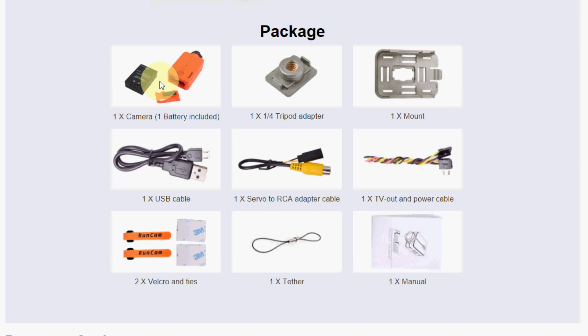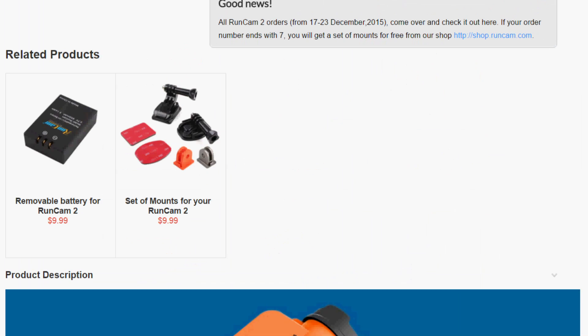The package includes the camera, the battery, a tripod adapter, a mount, a USB cable, and an adapter to convert video to RCA for TV out and power. It also includes two straps and Velcro, a tether, and the manual. Extra batteries and GoPro-type mount accessories can be purchased separately.